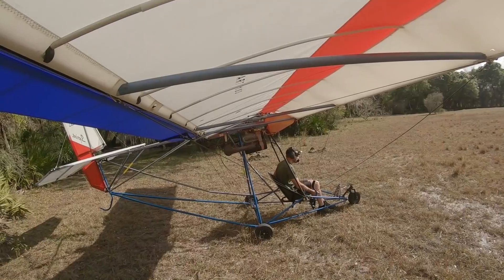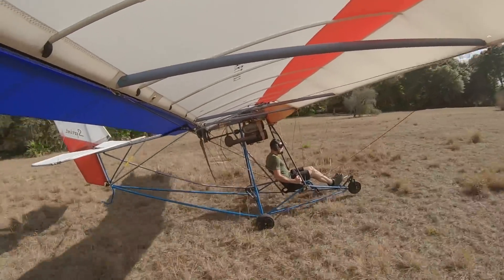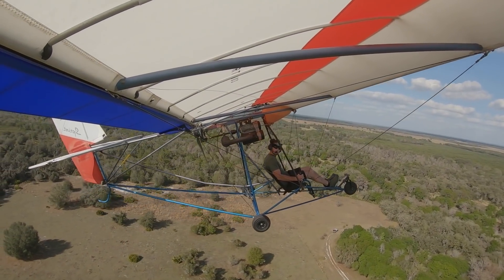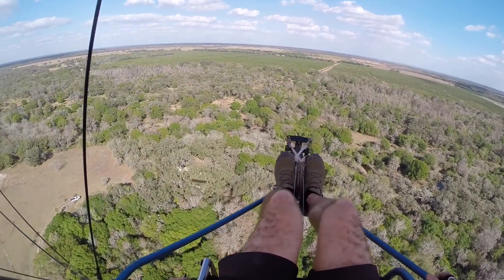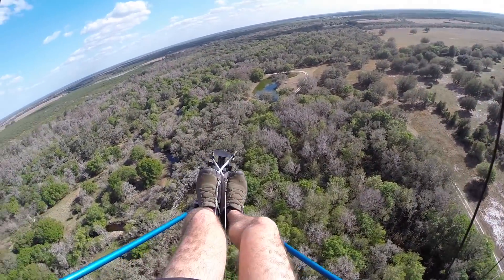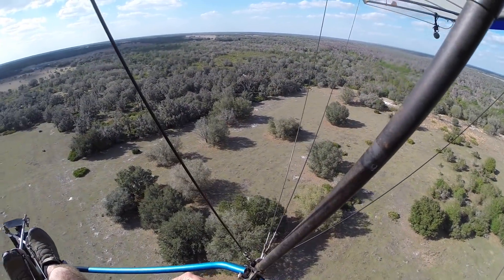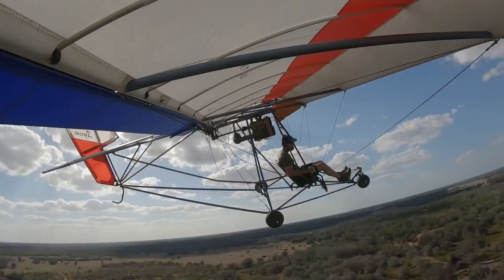Nope — that definitely didn't help anything. I'm curious if the shaft has to be exactly perfect for it to not vibrate. One thing I know is: with that prop balancer on, it sure didn't make it any better, and taking it off did not make it worse.